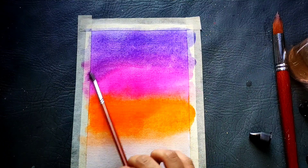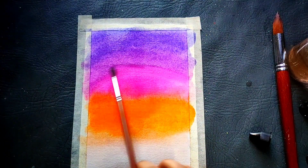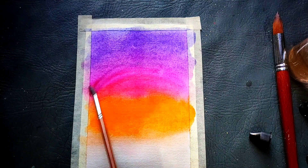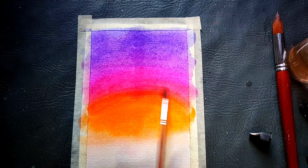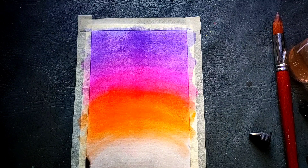So always remember to invest in your paper first. It's okay if you don't invest in good brushes or very good professional paints. Normal artist grade Brewster color tubes or Camlin cakes are also fine, which are quite affordable to start with. But make sure that you use good quality paper — I am linking a few papers in the description which you can check out to buy.